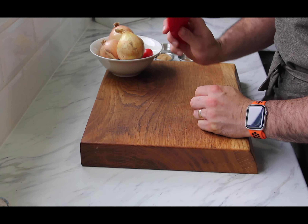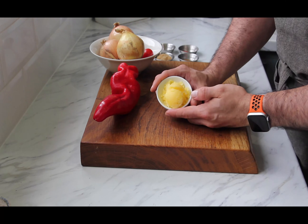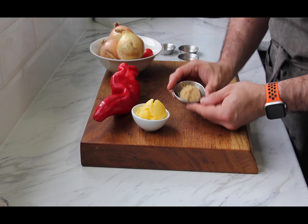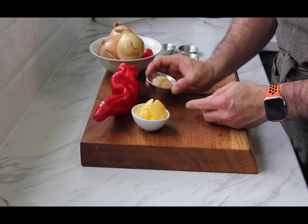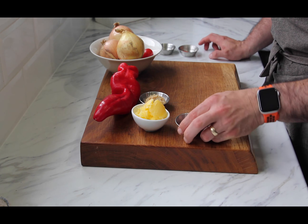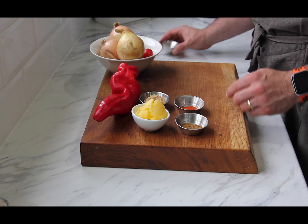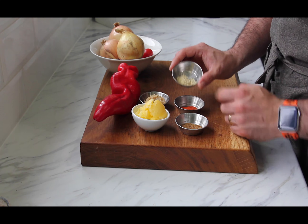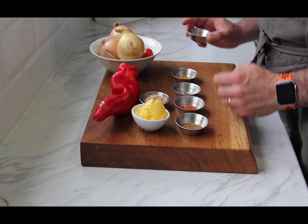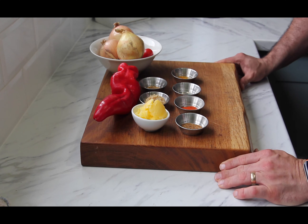A bell pepper - I found this thing in the fridge, this'll do - you want about a quarter of it. Ghee, two tablespoons. One tablespoon of garlic and ginger paste. A teaspoon of ground cumin, teaspoon of paprika, half a teaspoon of fenugreek powder, half a teaspoon of turmeric, and a teaspoon of garam masala as well - and that's your curry base.